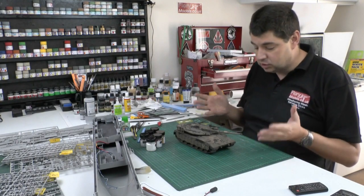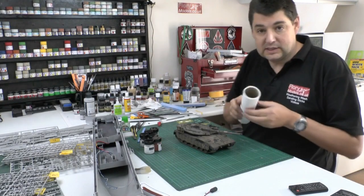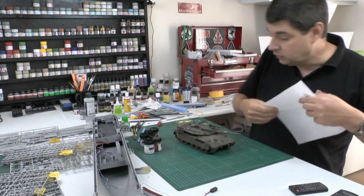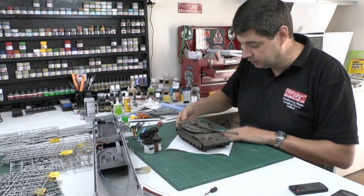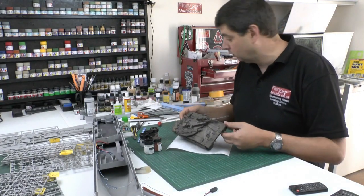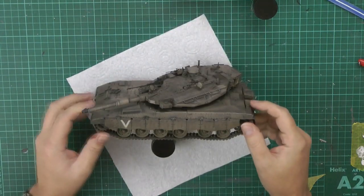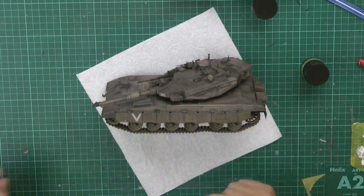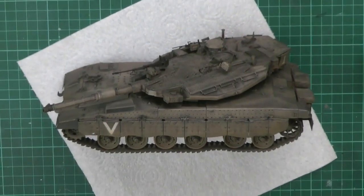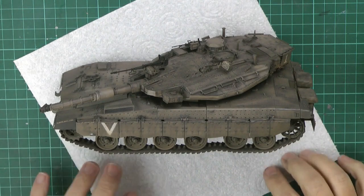Now, if you were talking about doing it somewhat dry — first of all, you have to know that pigments are extremely messy, so always protect your stuff as best you can. So what I'm going to do here — we've got the Merkava, which we finished not so long ago. And all we're going to do is show you a couple of simple little steps. So we've got it something like this — just get the cameras all in position so you can see exactly what we're doing here.